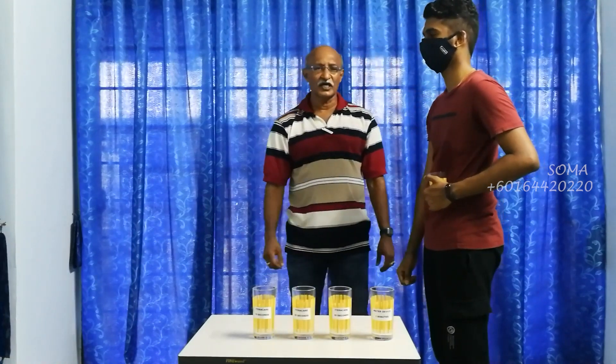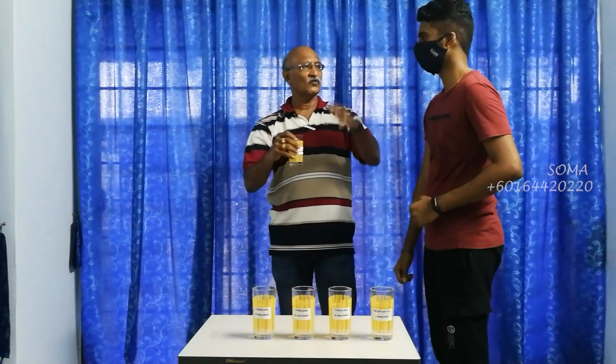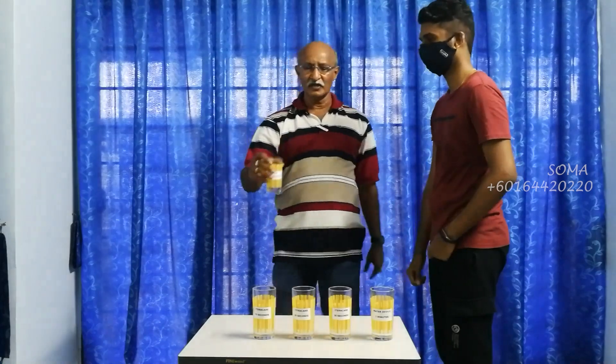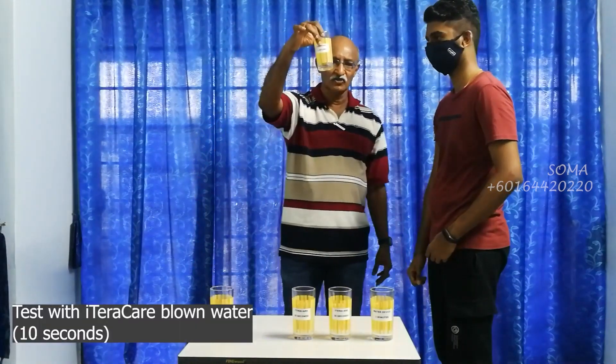So this is the energy contained in the normal drinking water. Was that easy for me to push? Quite easy to push. Now this is the 10 seconds using the blower.